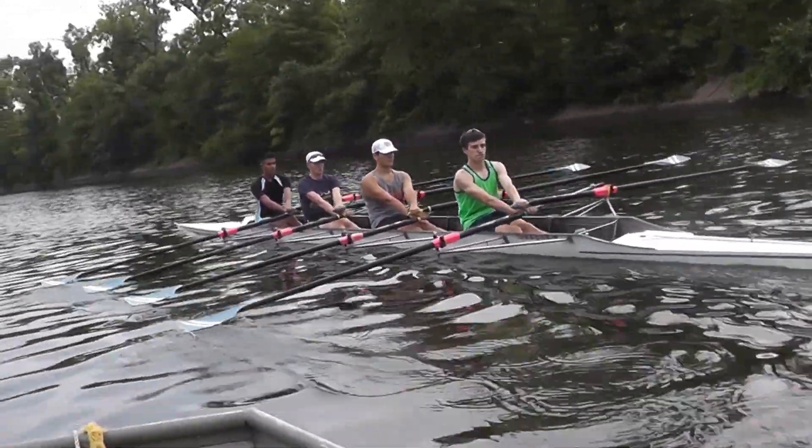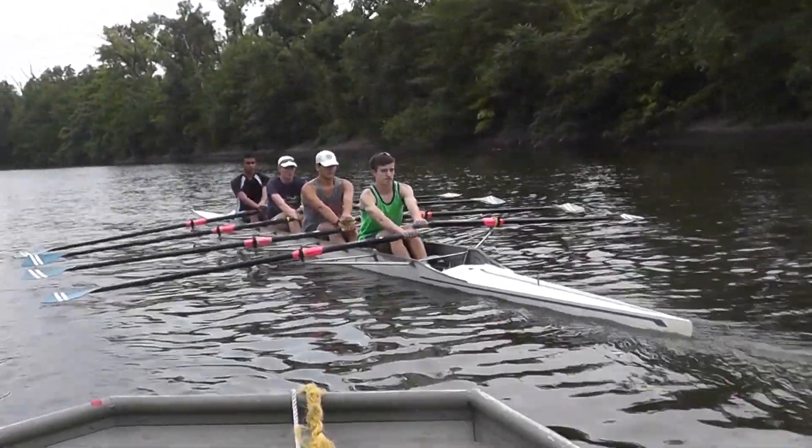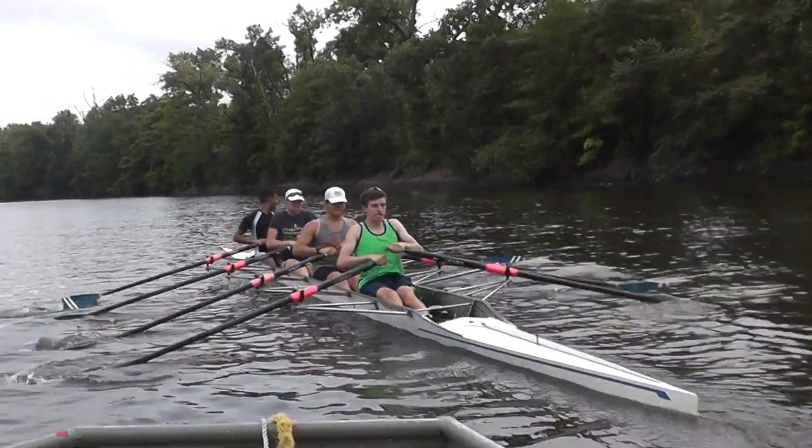Quarter slide, pauses. Go. Ty, you're calling it.